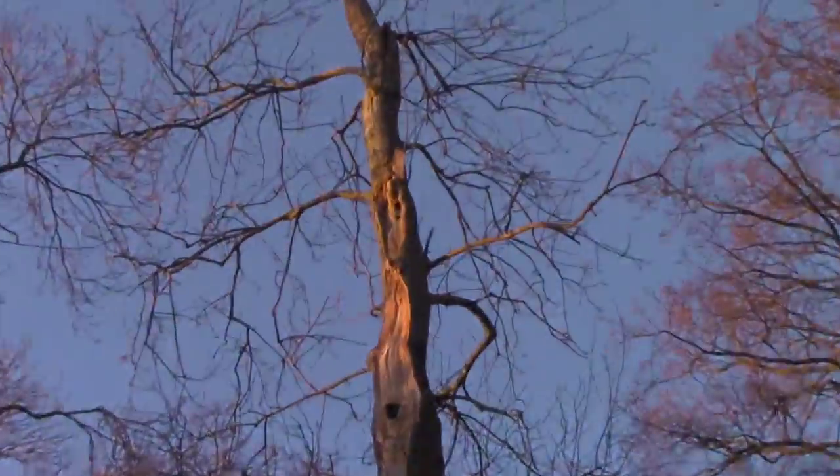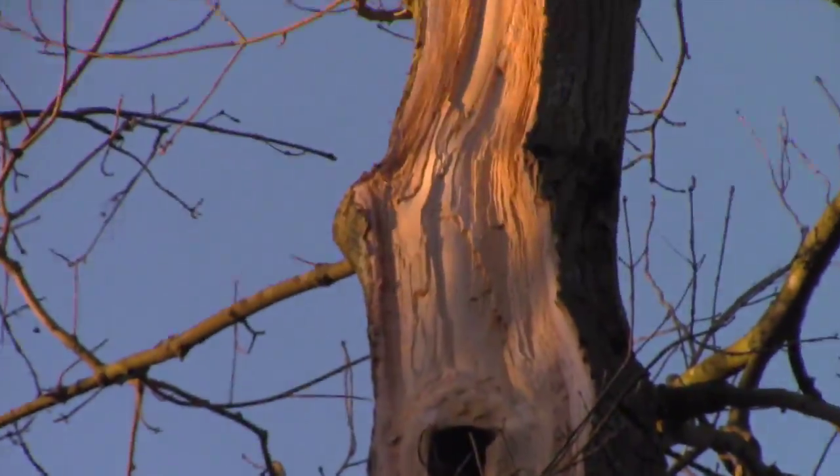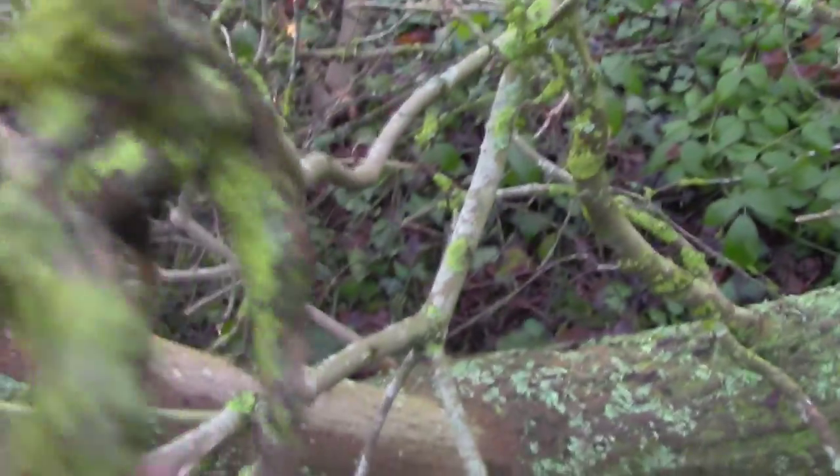We've just come across a massive oak tree that's fallen down. There's a bit of debate about whether it's actually an oak tree, but yes, it is an oak tree. As you can see, because we're in very good air quality here, there's some interesting growth on it.